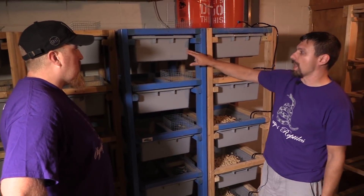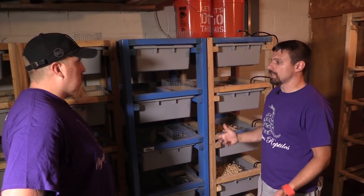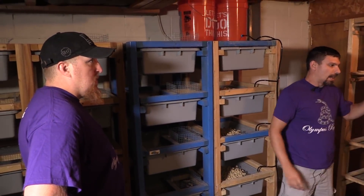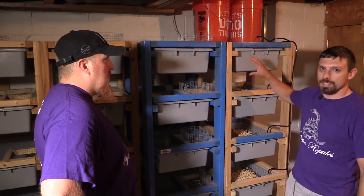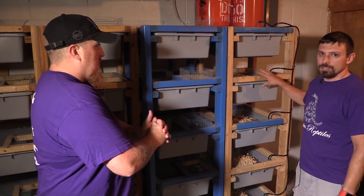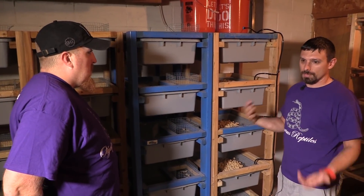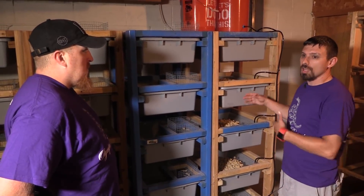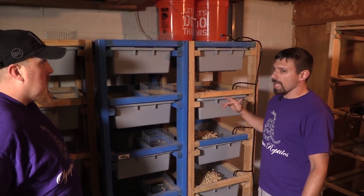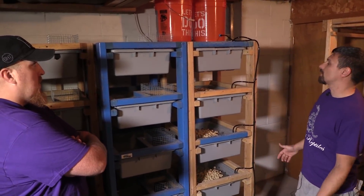One thing I like about this system, instead of just leaving the male in there, is it gives the females a little break. A lot of people use maternity tubs — they see the female is pregnant, take out the male, and move her to a separate rack until she delivers. Basically that's what we're doing here. You can also monitor production; if a female isn't producing around eight to nine babies per litter you can swap her out and keep output consistent.